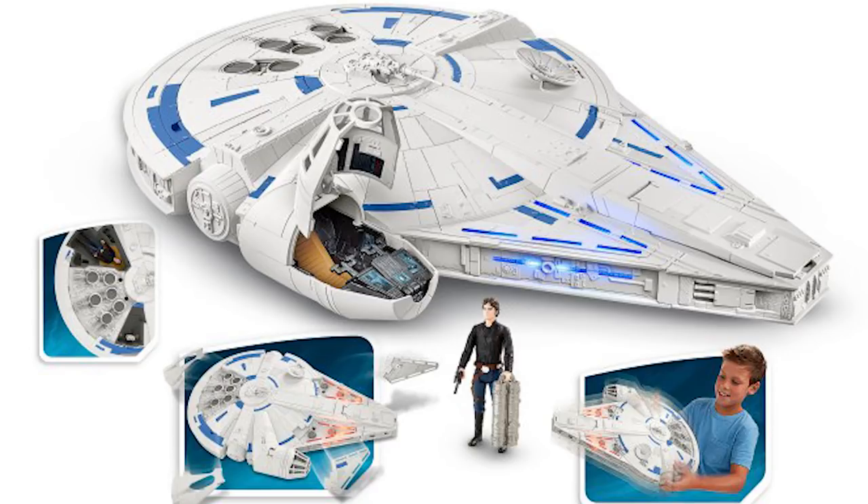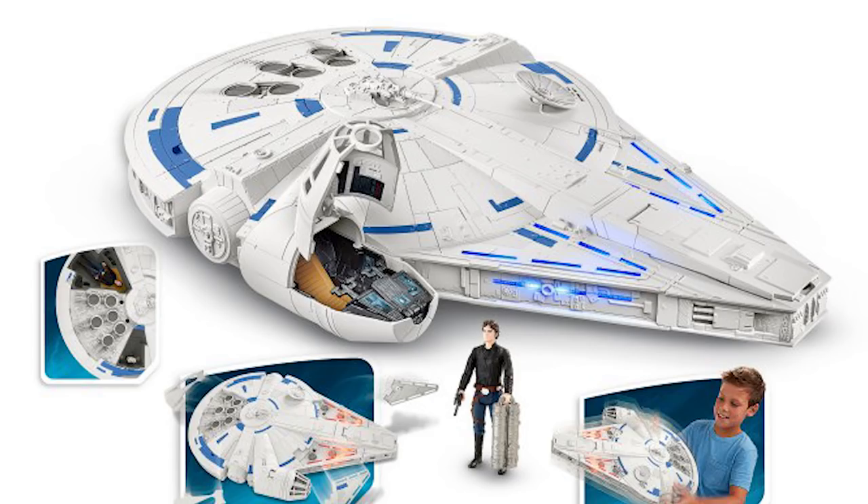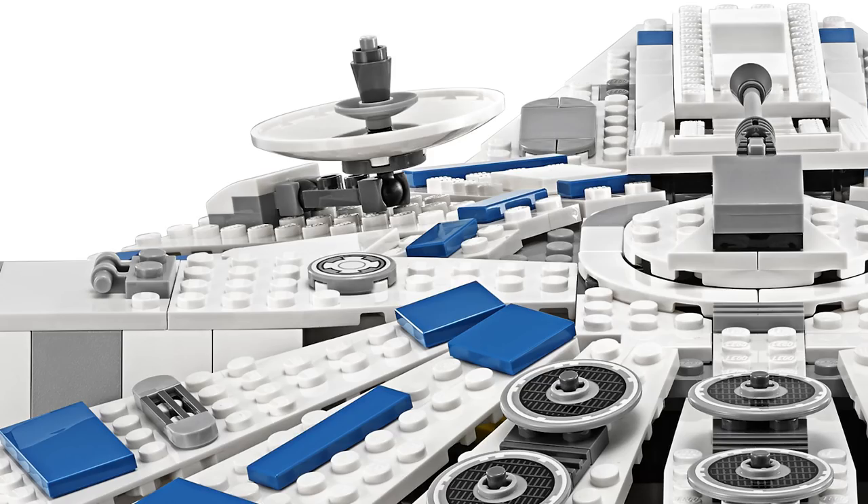We can see from the Hasbro toy of the Falcon and also this Lego set that the ship will indeed be in its original blue and white paint job. We kind of saw this in the trailer, but not clearly. These toys confirm the satellite dish does indeed face upwards. From the Lego set, it looks like the dish is on an arm that can be moved into the upright position.